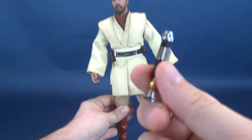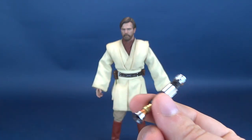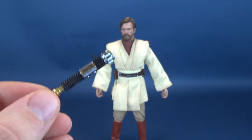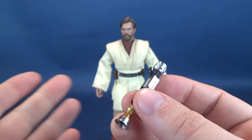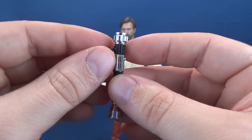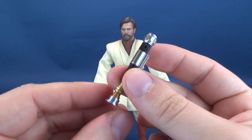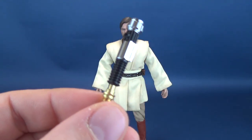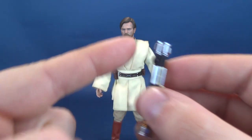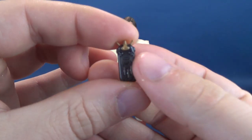If you change your mind while displaying the figure and take that peg off without putting it away immediately, you're going to lose it — and then you have a problem displaying the hilt attached to Obi-Wan's belt. Could they have used magnets? I think most definitely they could have. A magnet in the top of the hilt and one on the belt could have just attached it right there. It's such an easy fix.